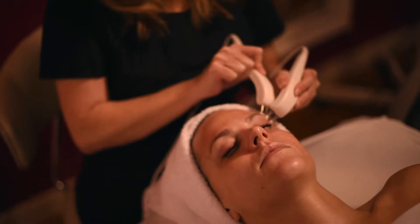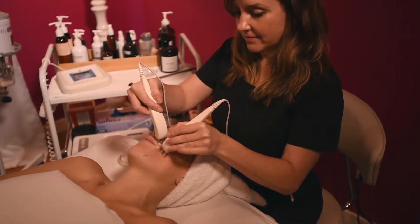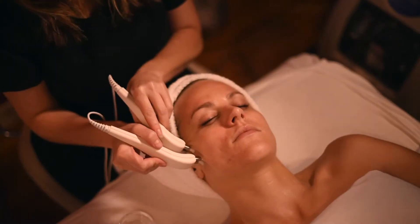I love microcurrent — this is a great treatment for people who want to lift and tone the skin. Microcurrent is essentially an electrical impulse to the muscles of the face. Over time those muscles begin to atrophy, and so microcurrent helps to strengthen them.